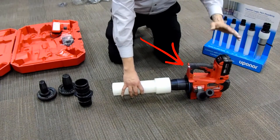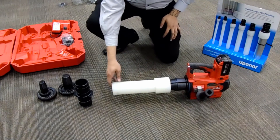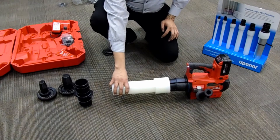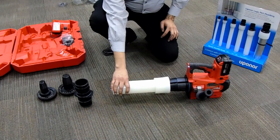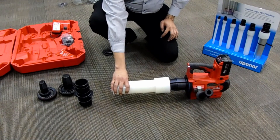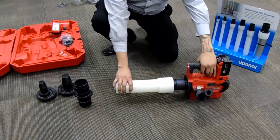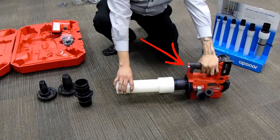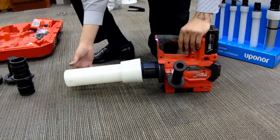Hold the trigger until the blinking LED light, then let go of the trigger. What the tool is doing here is mechanically expanding the Uponor PEX-A — there is no heat being applied, no chemicals or glues, simply the mechanical properties of the PEX-A material. Uponor PEX-A has a memory and always wants to return to its original size and shape, so the tool is simply making the Uponor a larger diameter so we can make our connection onto the fitting.